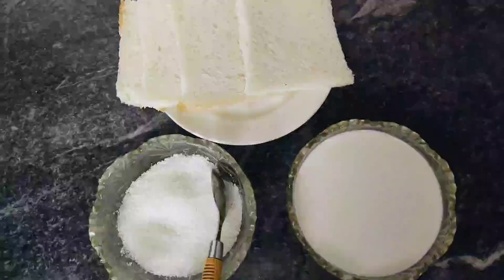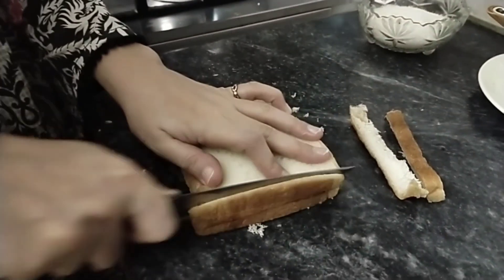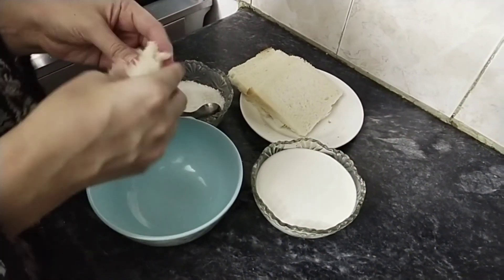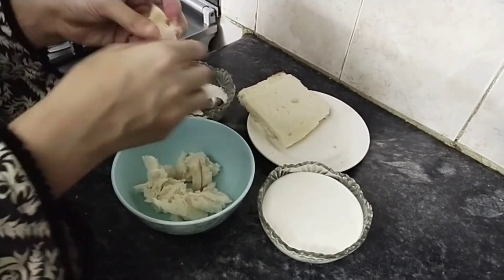Sometimes when I crave something sweet, I prepare these sweet balls. Don't mix them with gulab jamun — they really are not gulab jamun. They look like them but taste very different; they are very crispy. We just need bread, sugar, milk, and warm water to prepare them. It's a super easy recipe.